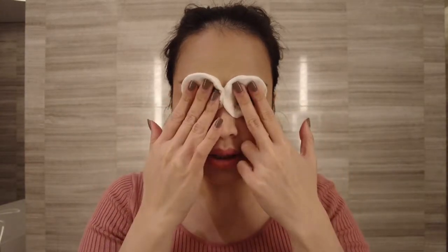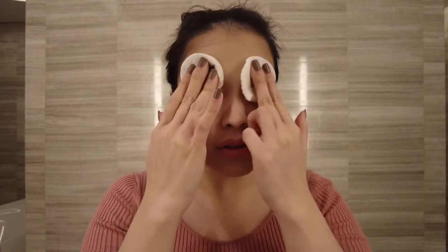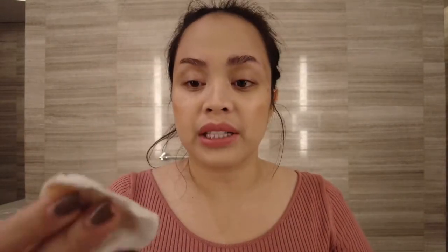Next, I'm gonna use the same cotton pad to remove my brows. Nakita niyo yun sa last videos ko — huwag kayong magulat, kalahati lang talaga yung totoong brows ko. I just use the same cotton pads kasi marami naman akong nilagay, so I'll just use the same pads to remove my brows.